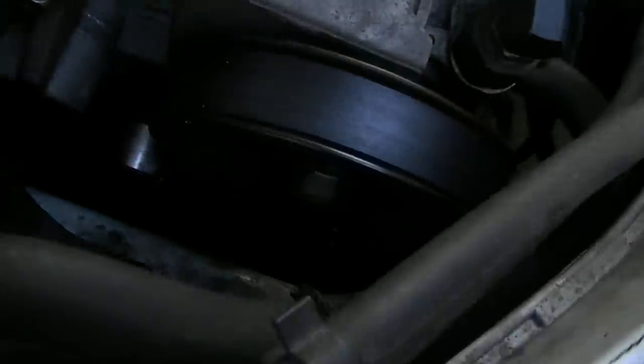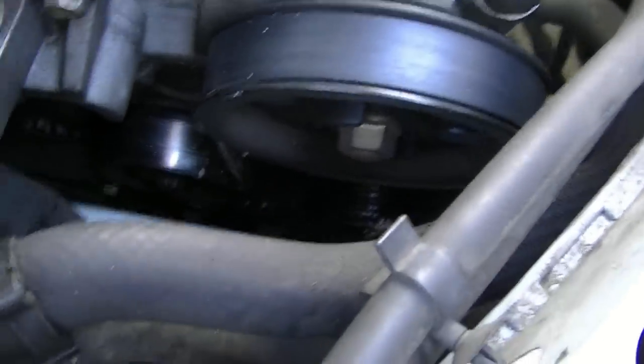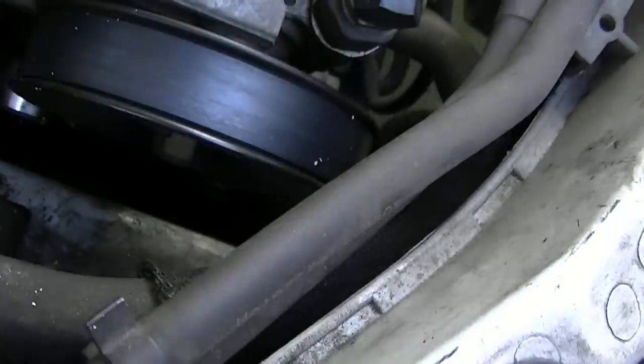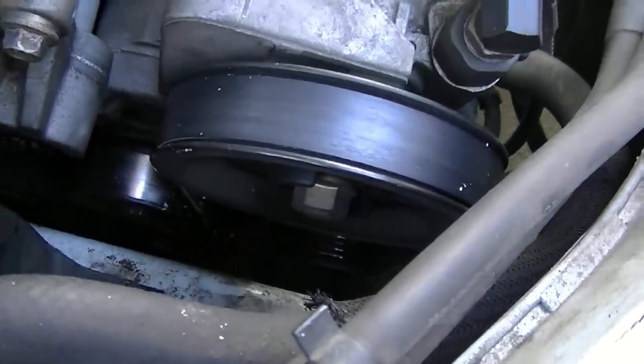You need to turn the engine over a few times to spin the belt to different positions and then do it again. So on this particular car, the only places I can reach are on one side of this pump and then on the other side of the pump there's a place where I can get at it. So just do it as much as I can there. Turn the engine over, do it again, do it again, and then we'll see if it squeaks.